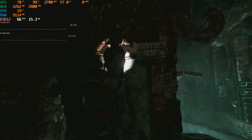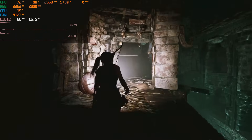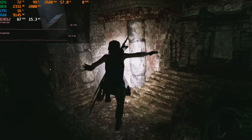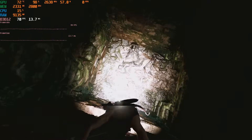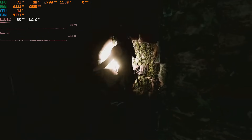Shadow of the Tomb Raider is next. I first tested with the lowest details and it achieves over 60 FPS, so I tried the low detail preset which is a bit more demanding — and we're getting around 60 FPS there too. Very impressive, and that's without any of the AMD scaling technology you could enable.